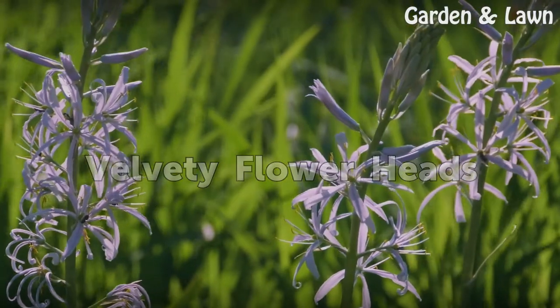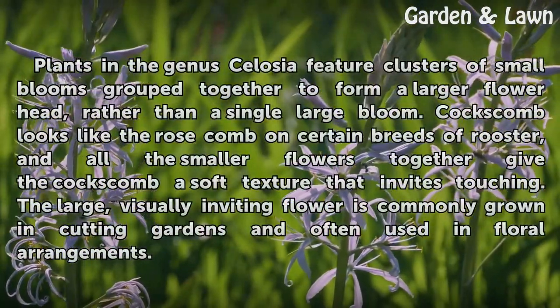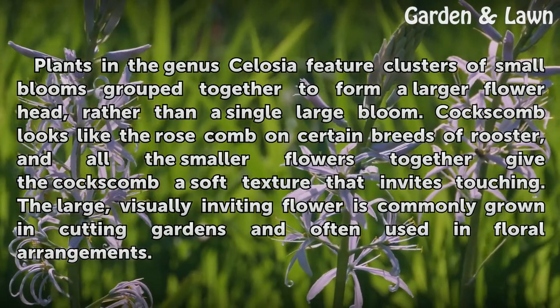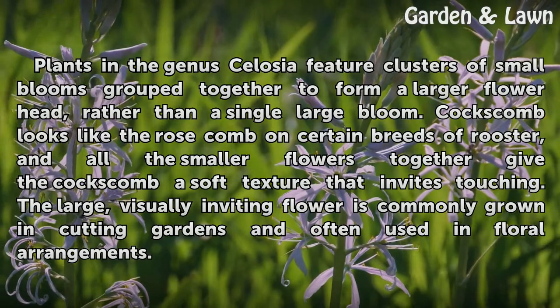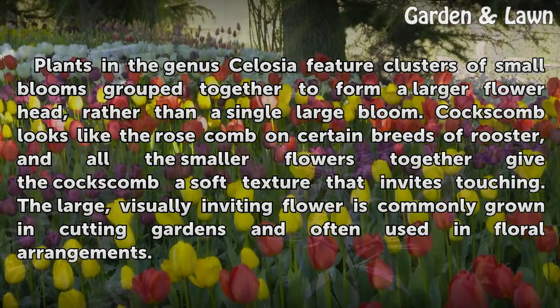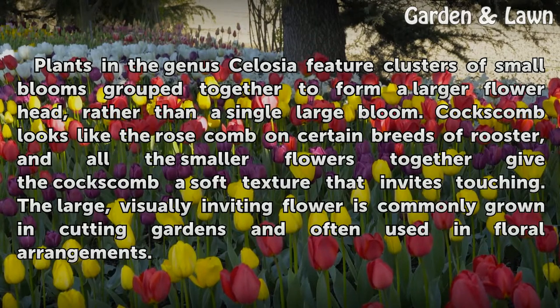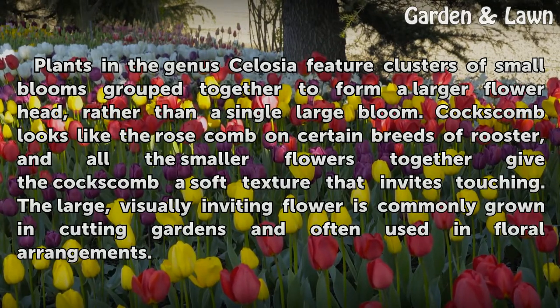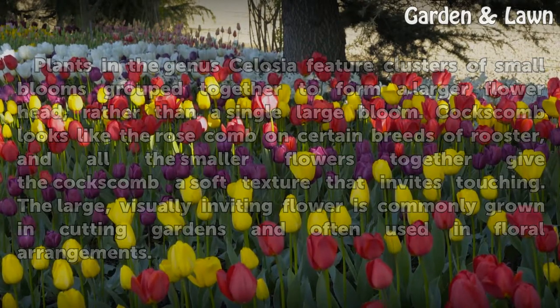Velvety Flower Heads. Plants in the genus Celosia feature clusters of small blooms grouped together to form a larger flower head, rather than a single large bloom. Coxcomb looks like the rose comb on certain breeds of rooster, and all the smaller flowers together give the Coxcomb a soft texture that invites touching. The large, visually inviting flower is commonly grown in cutting gardens and often used in floral arrangements.